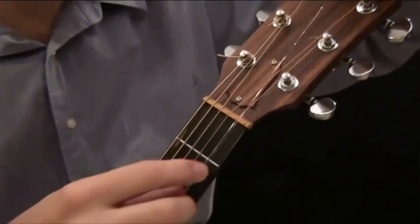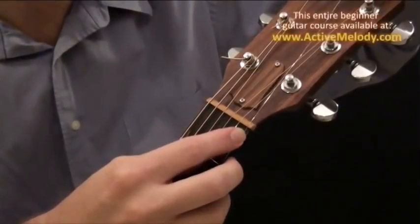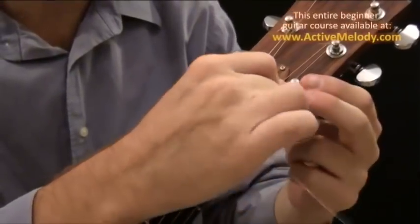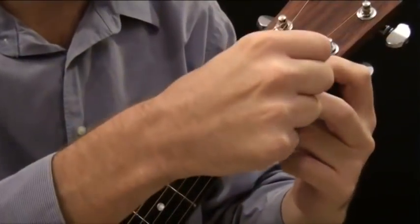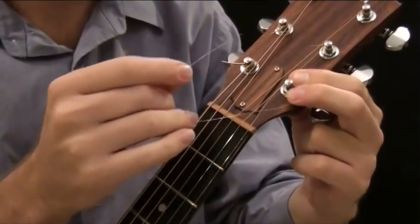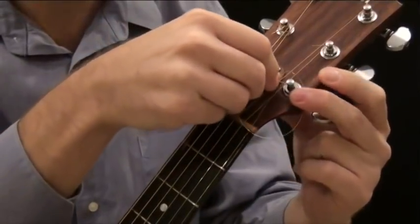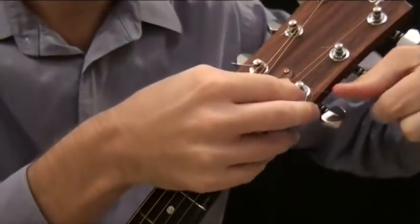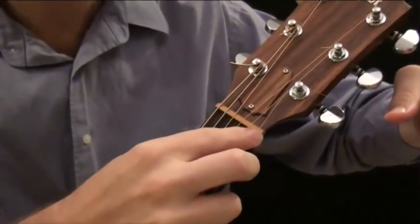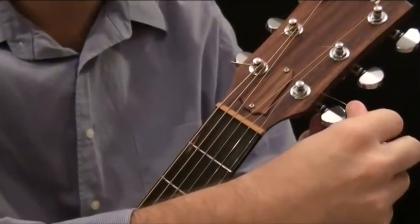Then we take the string and rest it into the nut — there's a little groove there where it kind of rests. I wind it around one, maybe two times, just to take some of the tension out of the extra string they give you, around the tuning peg. Then I poke it back through the hole and pull it so that it's kind of wound around there. Obviously it's still very loose and the string may or may not stay in the groove in the nut, but just try and keep it there.